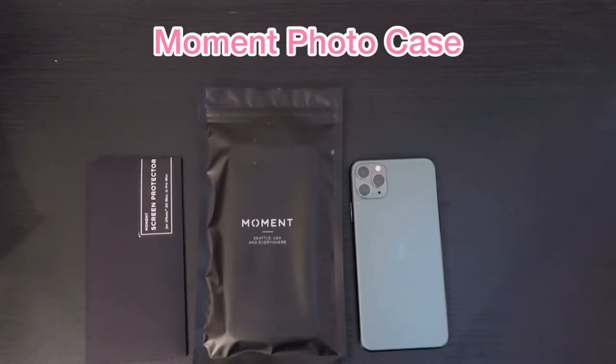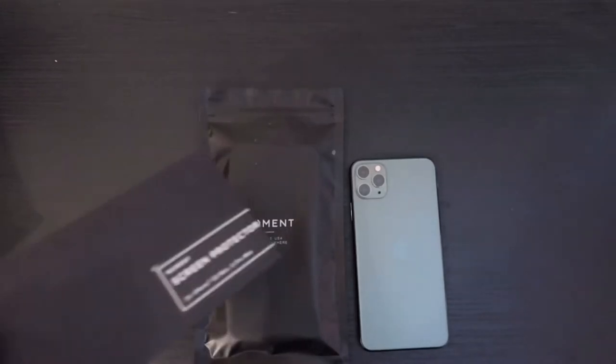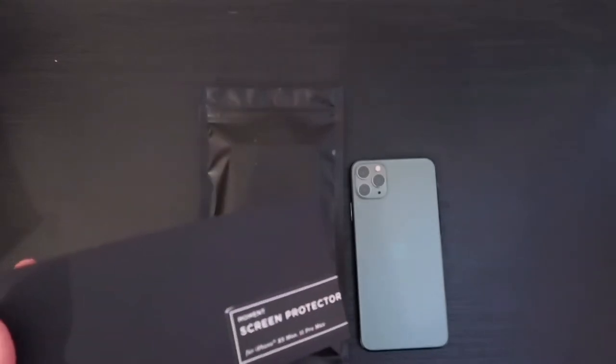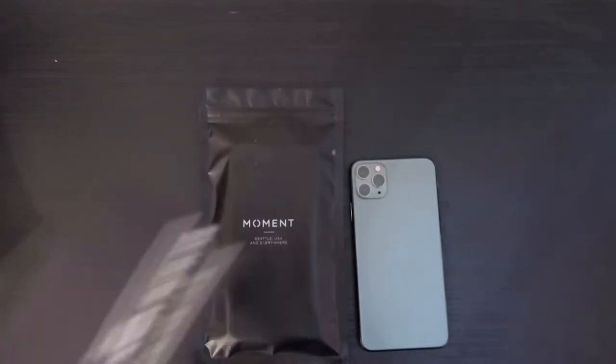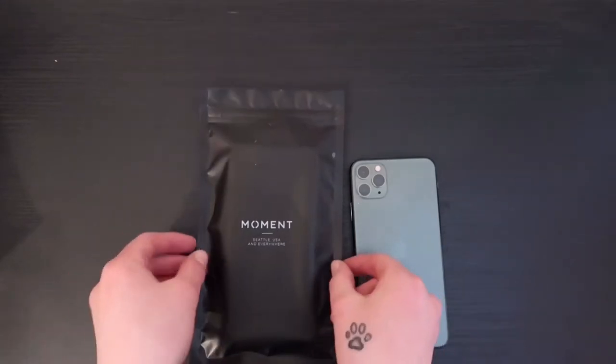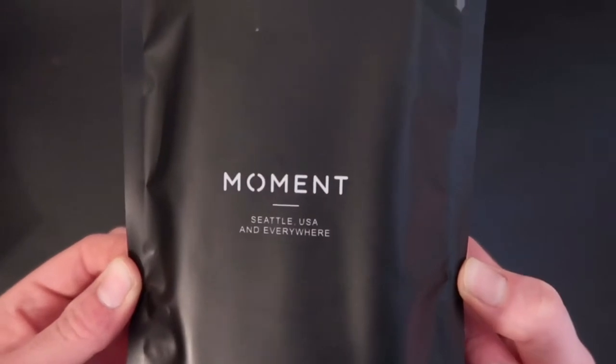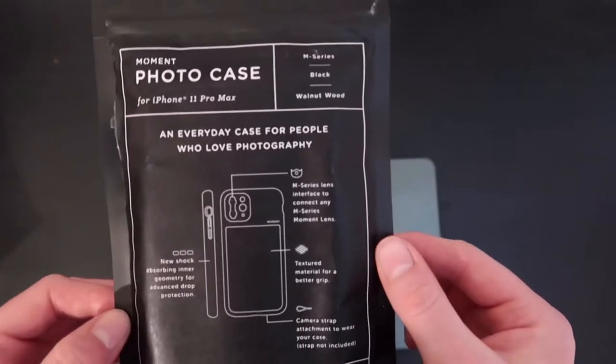Hi guys, welcome back. In my previous video I did mention that I got the Moment photo case. I also got a free screen protector with my order, which was great, so thanks for that Moment — that will definitely come in handy. This is the packaging that the Moment case comes in.